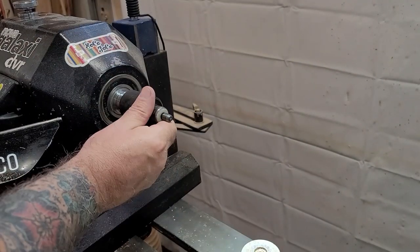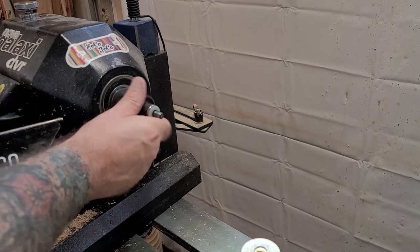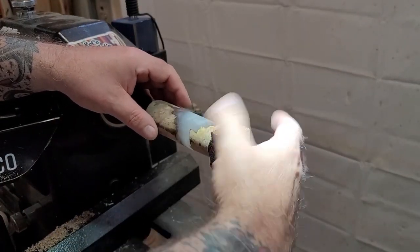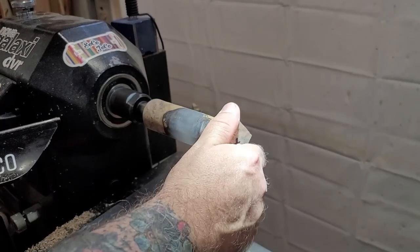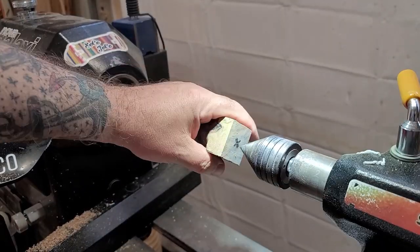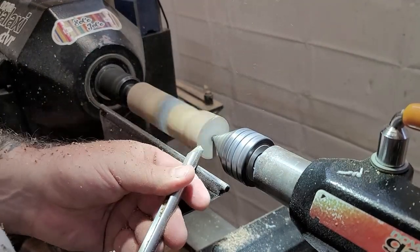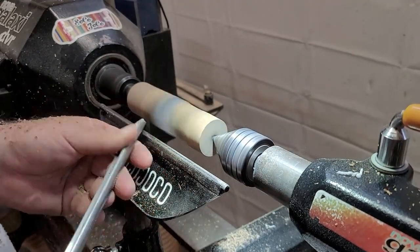Here's the mandrel I mentioned — real quick and convenient, especially if you're doing production work. You could do a Jacobs chuck with a threaded rod that matches the insert, but this is just what I found to be the easiest. Not on Stainless Steel Bottle Stoppers' payroll — just a product I actually like and enjoy using.